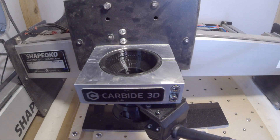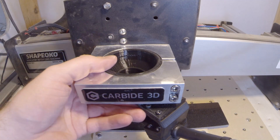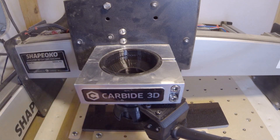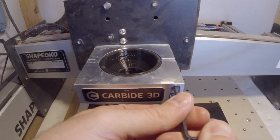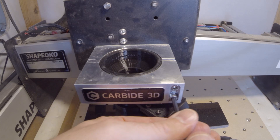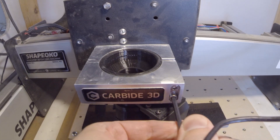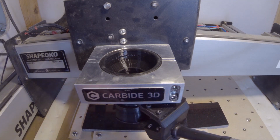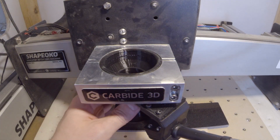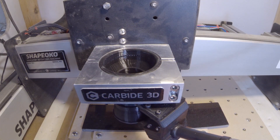Now we'll go ahead and find the Allen wrench. Once it's installed flush, we'll go ahead and tighten down the mount. It doesn't have to be super tight, but you want it snug enough that it's not going to slide around. The forces involved with engraving are a lot lower than traditional milling, so this fixture is solid enough for what we're doing, but you'll see it does have some flex, which is part of the design.